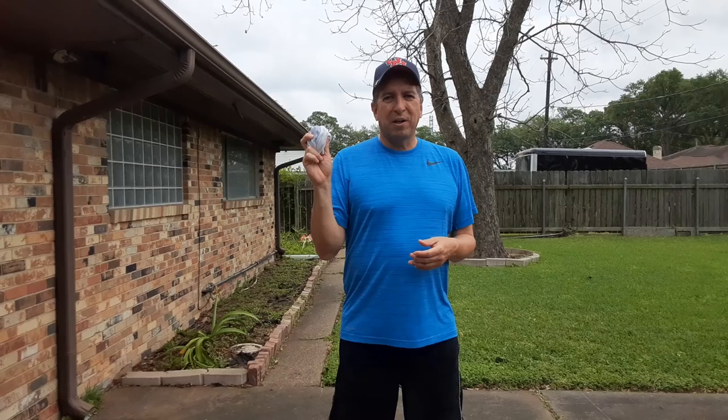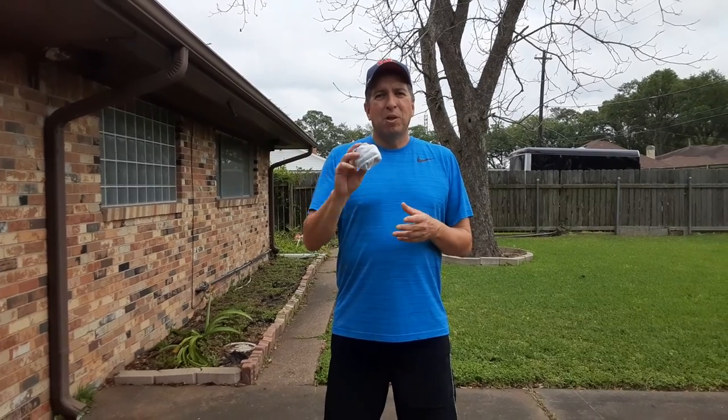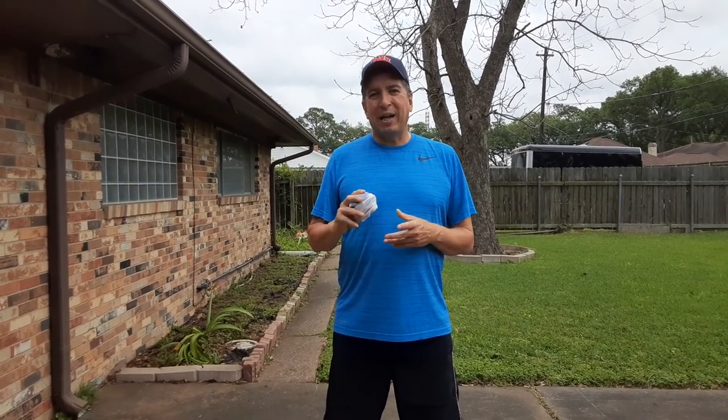For throwing, we're using our sockball. Our sockball can still be thrown at a good study rate, but it's not going to hurt anything. It's not going to break any windows. It's not going to smash anything up. So we use our sockball. We can use this inside or outside. I like using it outside because it's not going to bounce everywhere and I don't have to chase it.